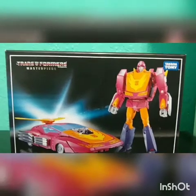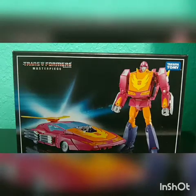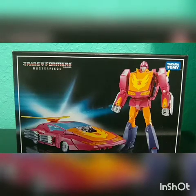Today we are going to talk about Takara Transformers Masterpiece number 28, Hot Rodimus. This is a masterpiece figure I picked up from Big Bad Toy Store. This is going to be a quick review — if you want to see a full review with transformations and all that, go find a better reviewer.